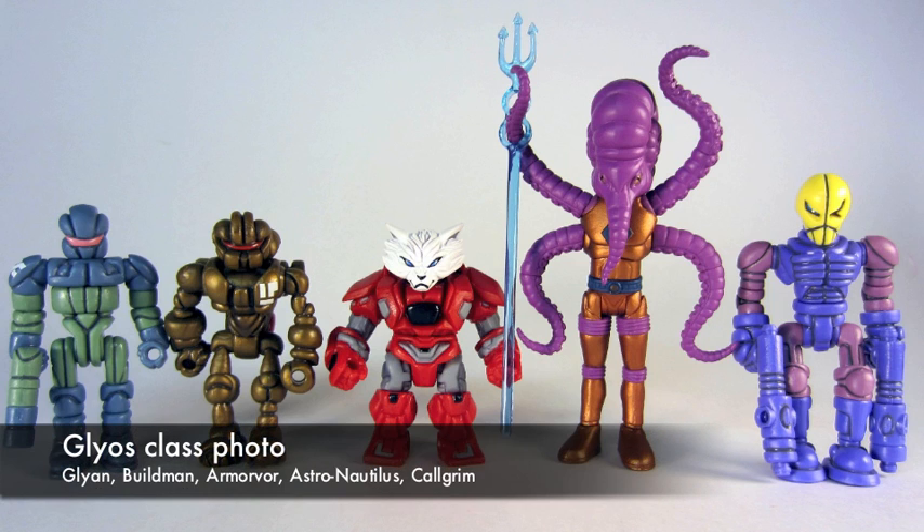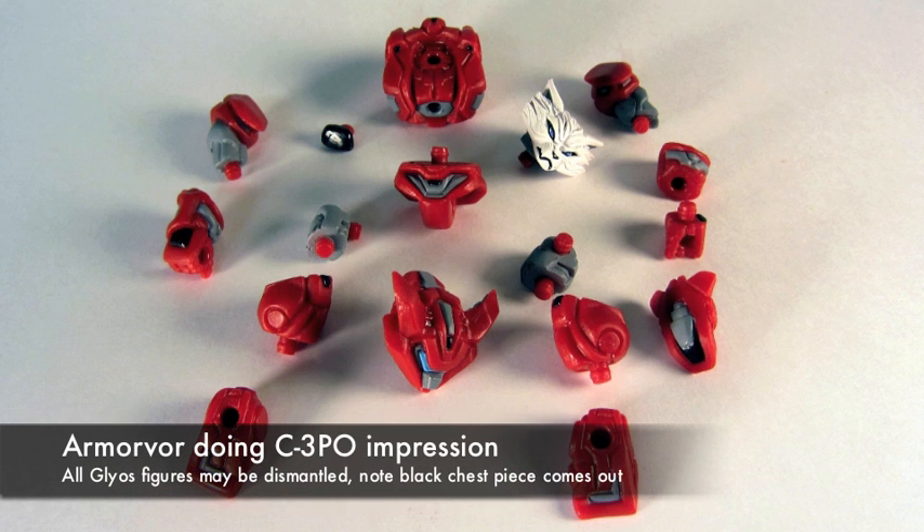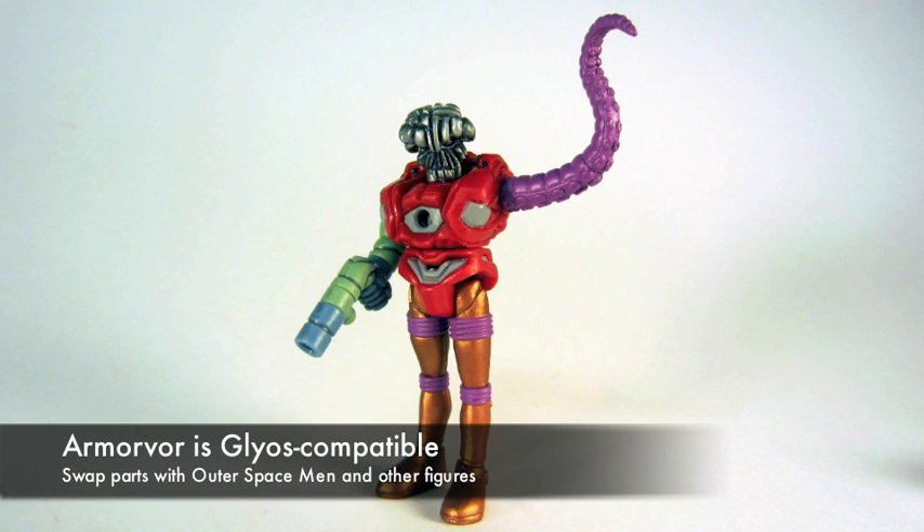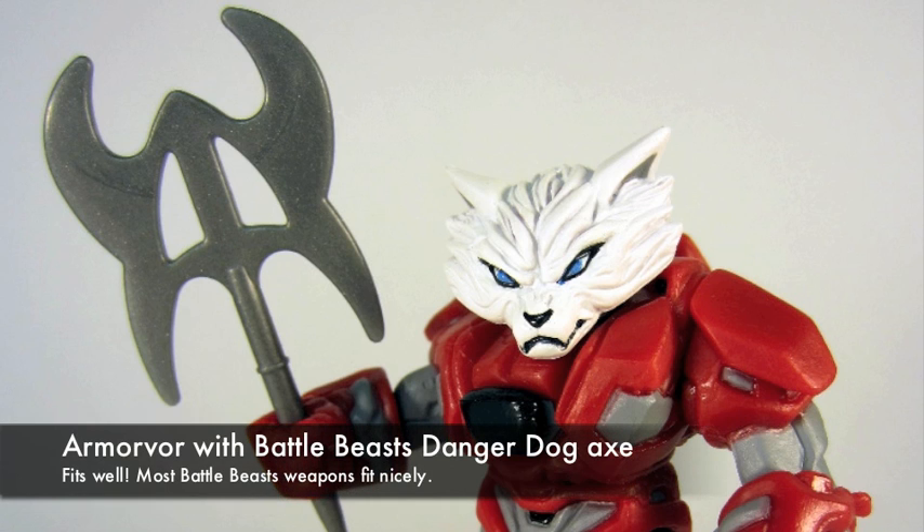Other Glyos figures are about the same size. He's smaller than the Buildman and the Faden, and the parts are completely interchangeable with other Glyos figures. As you can see, the chest piece, the black core, comes out. And if you have other figures around, you can stick whatever parts you want in there.